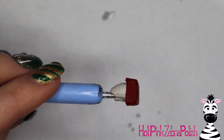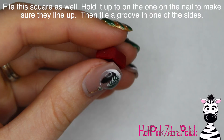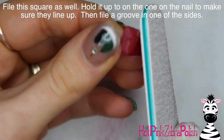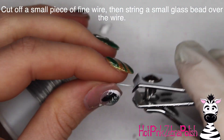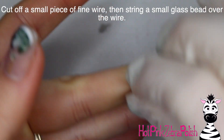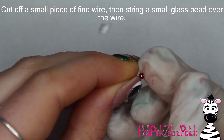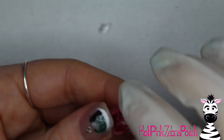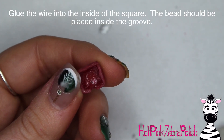Add more acrylic to the inside and outside of your box — make sure it is really really strong. If you need to set it aside and let it set up before working on the next part, do that. Then we're going to file all the sides of this piece as well, and in one of the sides drill a little indent with your e-file. Then cut off a small piece of wire, keep it straight, and put a little red bead over that piece of wire.